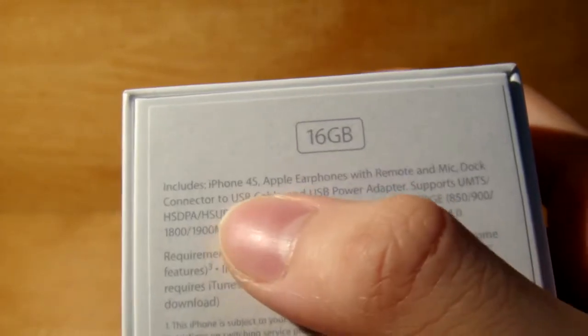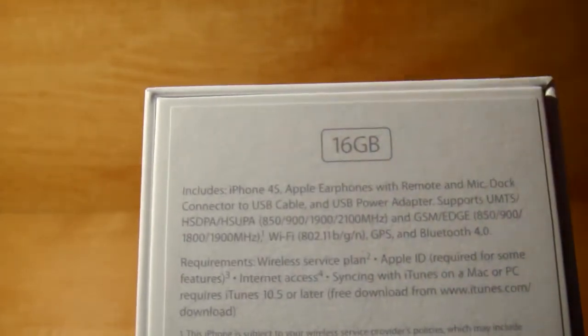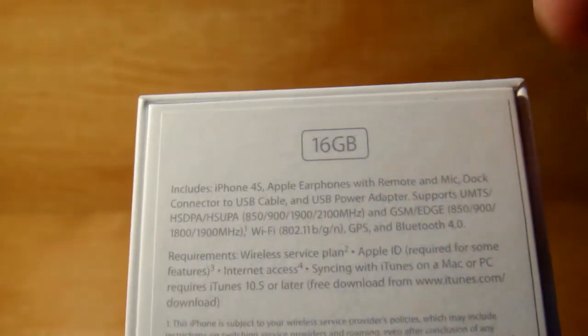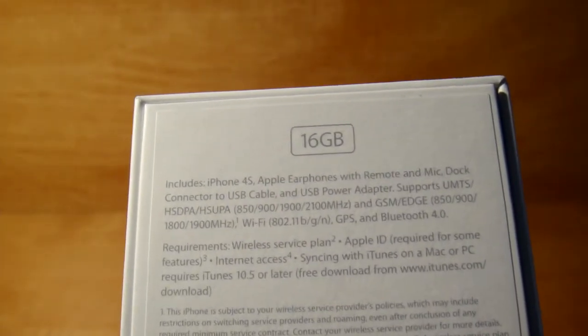What this basically says is what it comes with, such as your Apple earbuds, the phone itself, the earphone which has the remote and mic, the charging cable, and it has a USB adapter. I'm not sure if the 4 came with it, but it's 30 bucks if you buy off the Apple Store, which is a pretty big ripoff if you think about it.